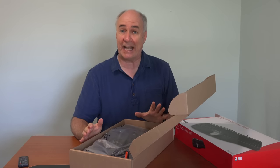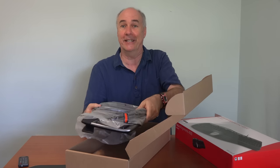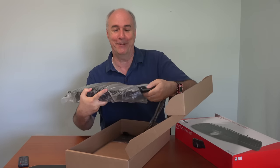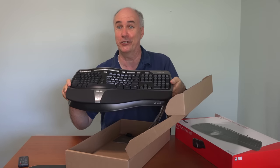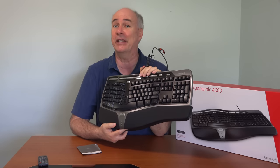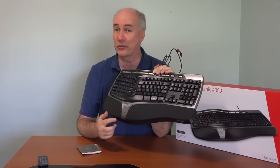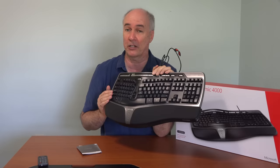I'll explain exactly why all that's important shortly, but let me do a product review in the meantime. This is my brand new keyboard, which is exactly the same as my old keyboard except all the keys should work. This is a Microsoft Natural Ergonomic 4000. It's a keyboard, but there are some features in it that are good and a couple that it lacks. I love the ergonomic-ness of it. I also like the fact that it has dedicated lights that let you know when you have the caps lock on.